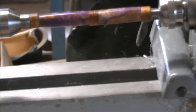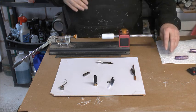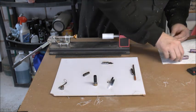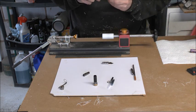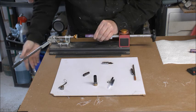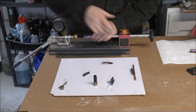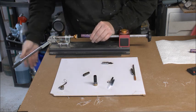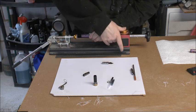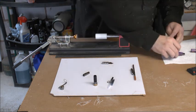That feels very nice indeed. Okay, I'm ready for assembly now. Here are the pieces laid out. This is the nib coupler, so I need to gently press this home — very lightly at first just to get something started — and that feels home.